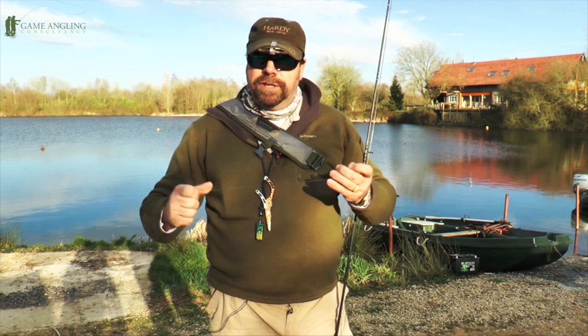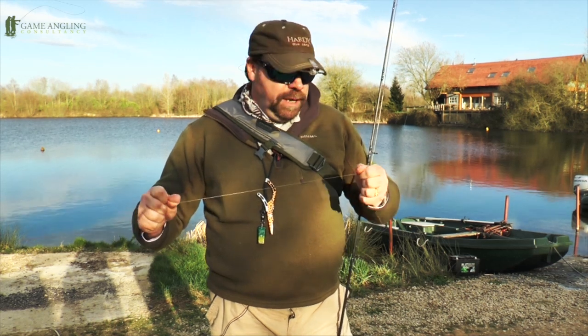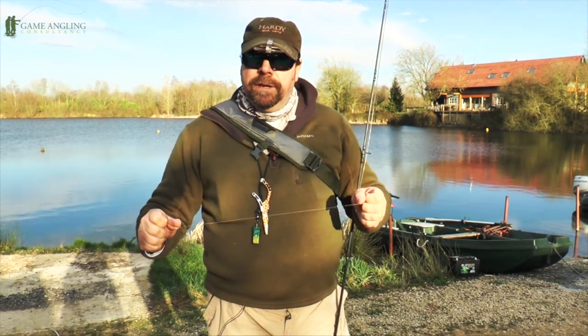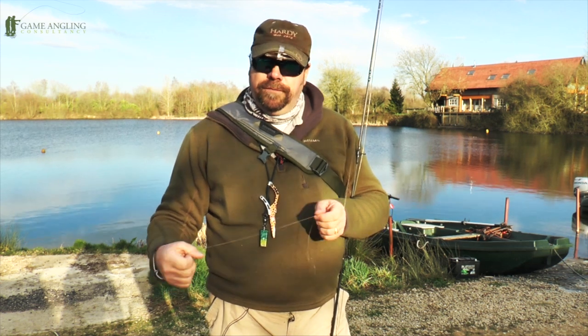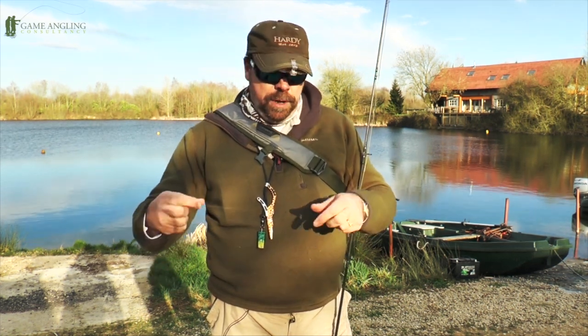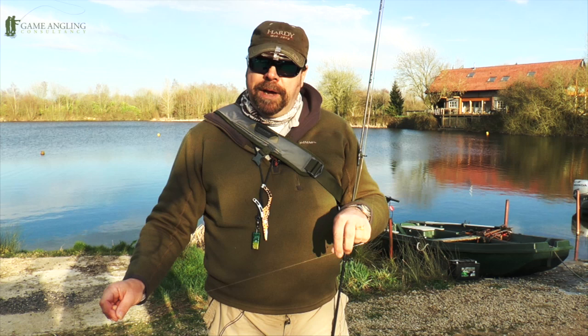I'm naturally tight-fisted — I like to get my money's worth. I'd suggest to anybody: give it a go and try it. You'll probably find that the preformed leader is going to cost you somewhere between £5.50 and £7.50 a go, whereas actually making your own leaders up like this is going to cost you a couple of pounds.